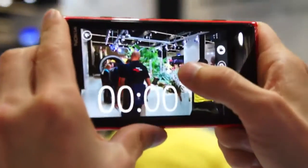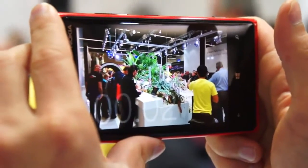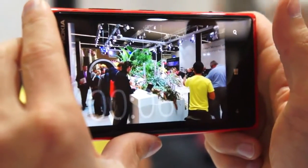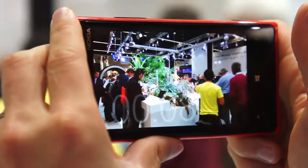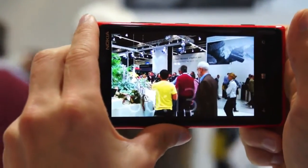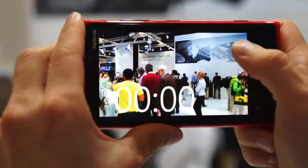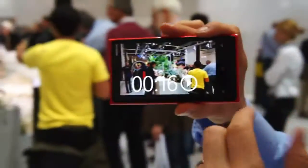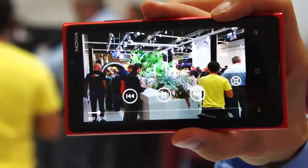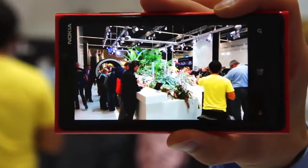Let me do another video — just a handheld video from this bell size booth. Let me do about a 10 second video, and we'll do a small hand shake here. And now when we play back that video, you can see how it looks like it's been practically shot with a tripod or a steady cam or some other professional system. That's how stable it really is.